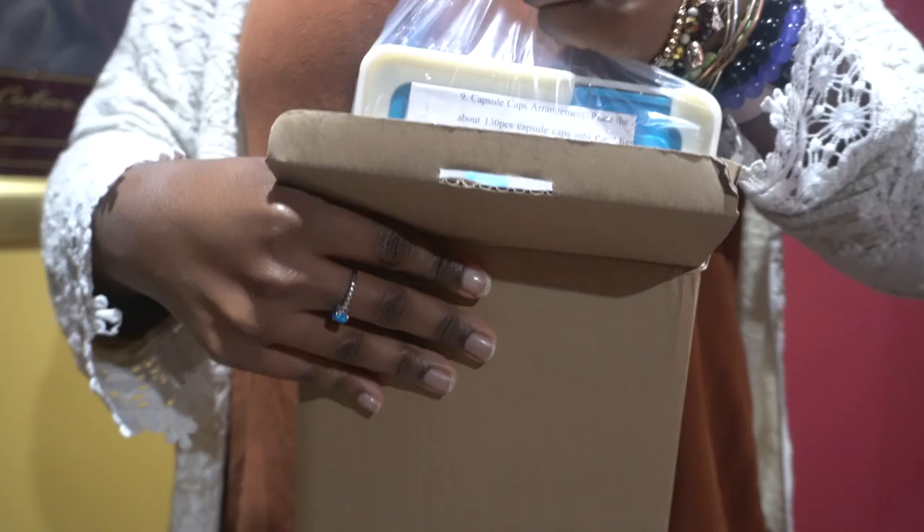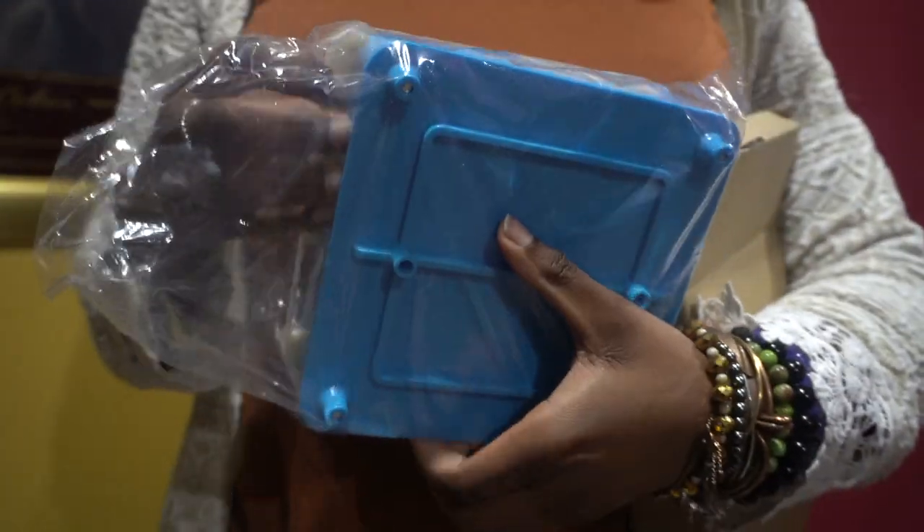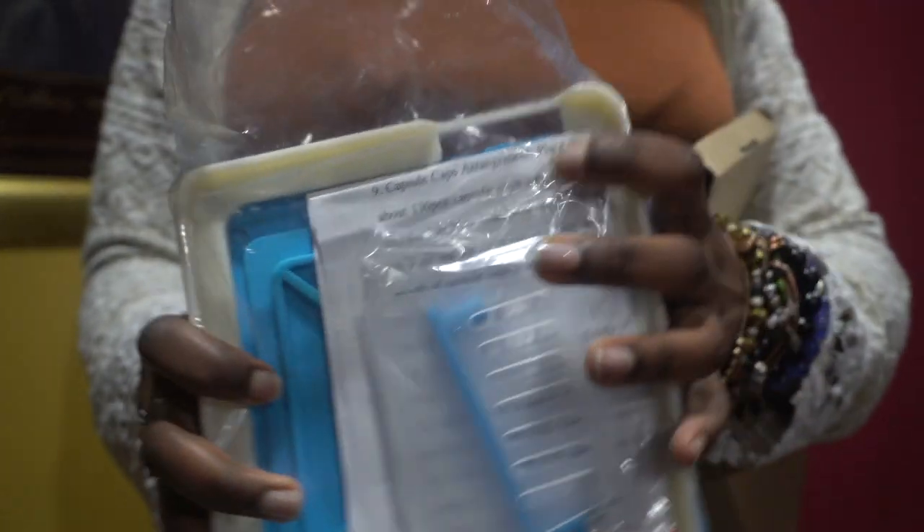Okay, so of course if I got the capsules I had to get something to help me make them. This is kind of hard to pull out of the box. This is a pill machine to help me make the capsules — I'll be putting the capsules inside and filling them. Let me show y'all.